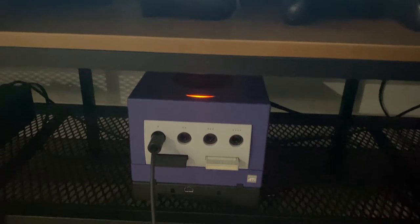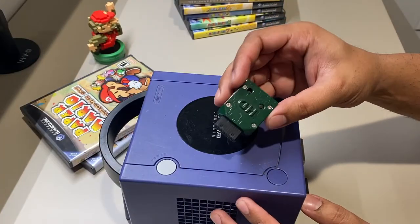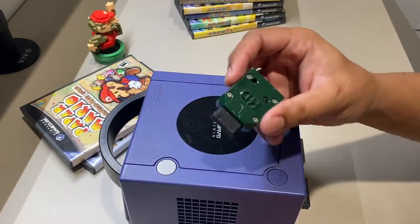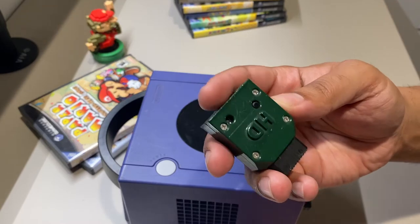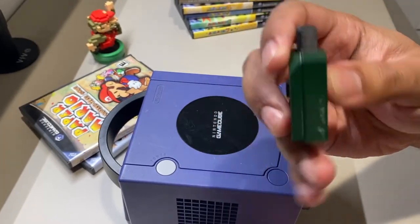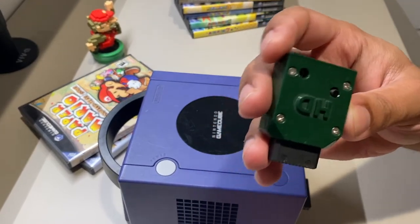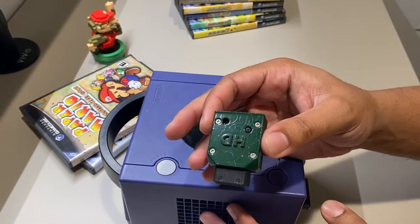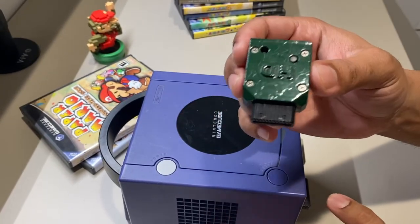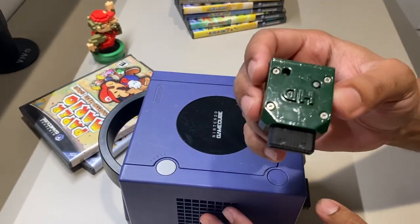It comes in a variety of colors — you can get colors that match the GameCube — but since it connects to the back and I never see it, the color doesn't really matter to me. The paint job isn't the best and it's not screaming high quality, but at the end of the day, if it does what it's intended to do and doesn't ruin the GameCube — which I can verify over the last two years — that's all I really need.